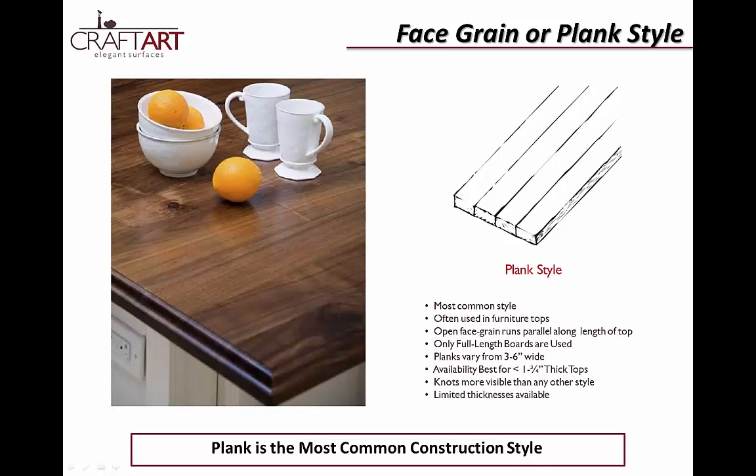There are three construction styles in wood countertops: plank, edge, and end. The first and most popular style is plank style, sometimes referred to as face grain. These boards usually feature an open grain running parallel along the length of the top, showing off the grain to its best advantage. Swirls, burls, and knots are most prominently displayed in this style. Boards are typically three to six inches wide, and thicknesses are limited to an inch and a quarter to two and a half inches thick.